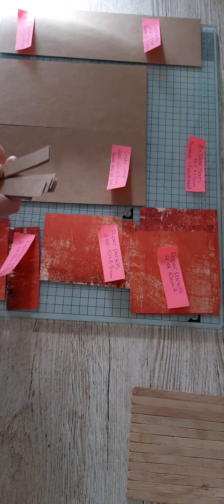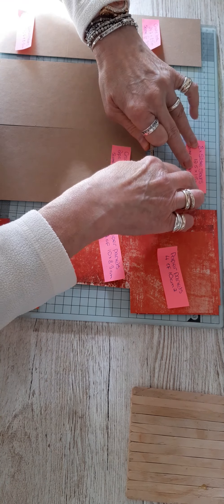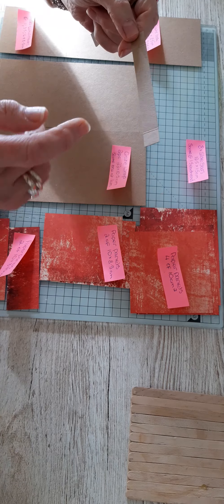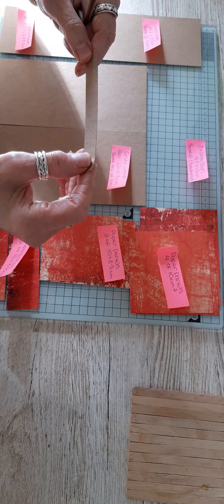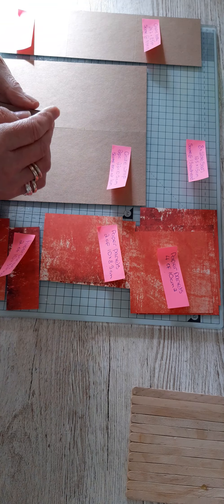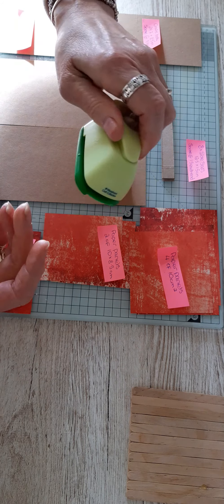Four slats for each side, and they measure 1.5 by 12.5 centimeters. You need to score at 1.5 at both ends to create the glue tabs. You need eight of those.